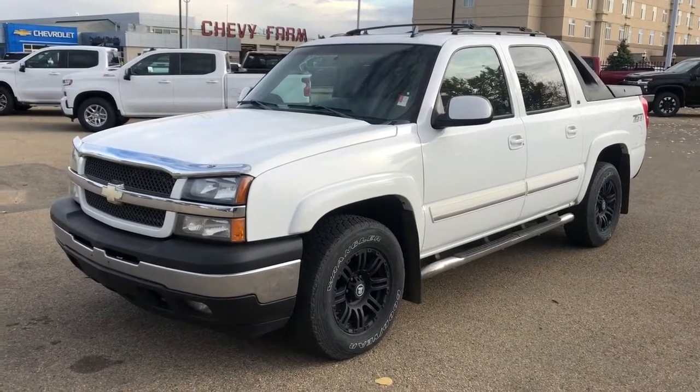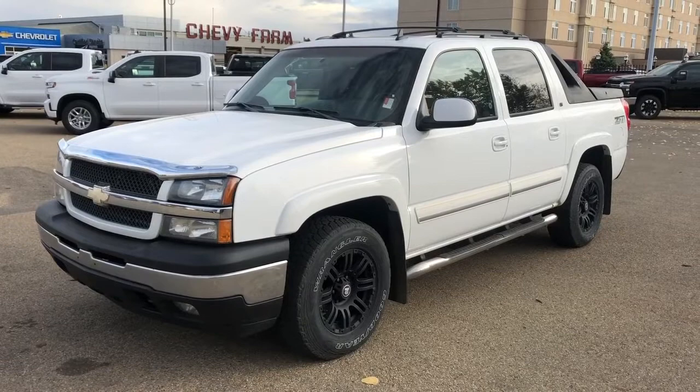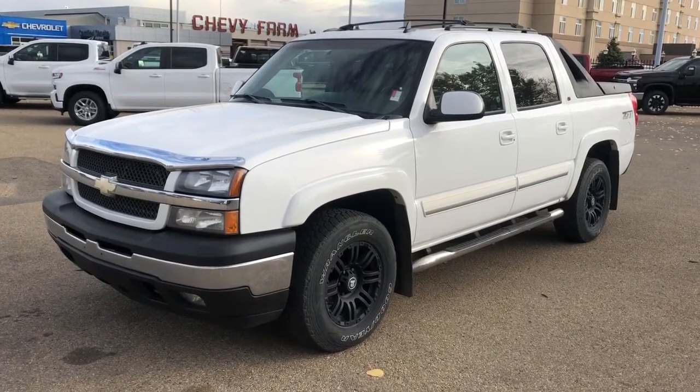Thank you for joining me for this video walk-around of the 2006 Chevrolet Avalanche. Please subscribe to our YouTube channel for more daily Chevrolet videos, and we hope to see you in at Westgate Chevrolet sometime very soon. Thank you.